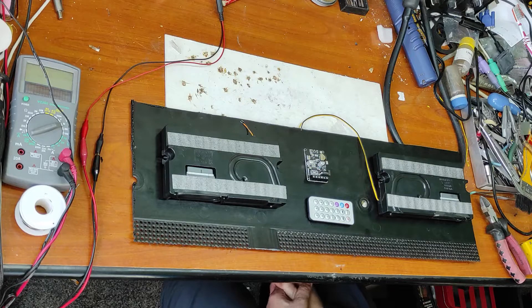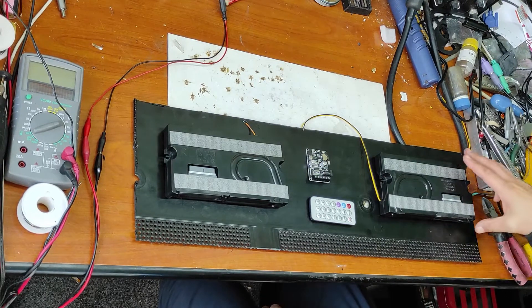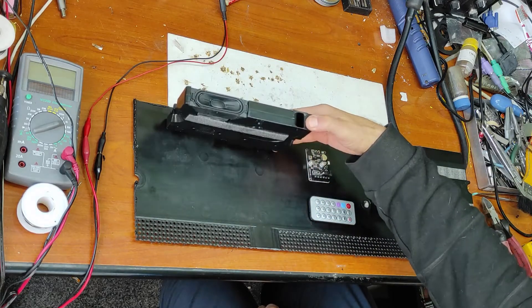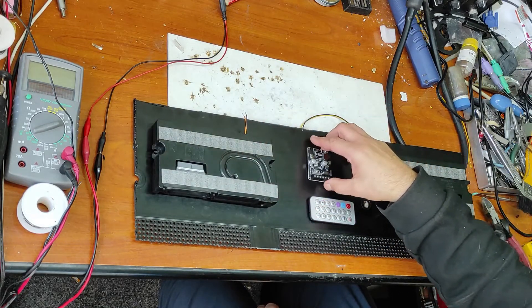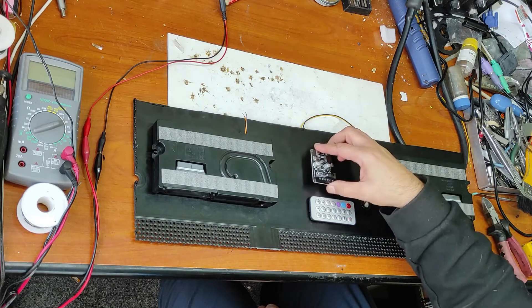Hello friends and welcome to my channel. In this video I will make a DIY sound bar from these parts. These are two speakers from a TV and this is a module bought from China. Very cheap. Let's begin.